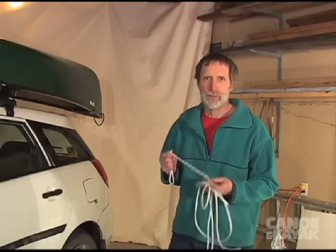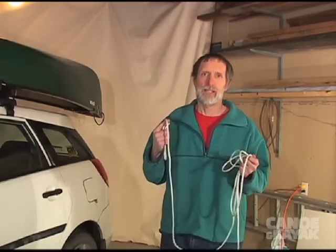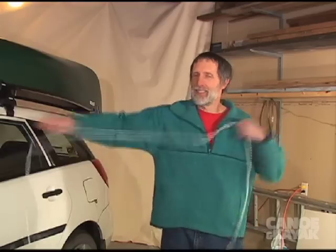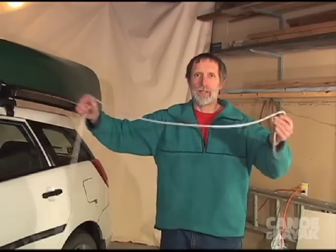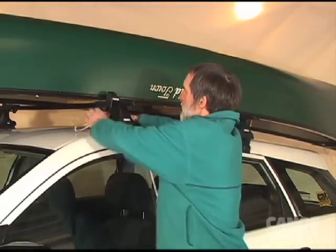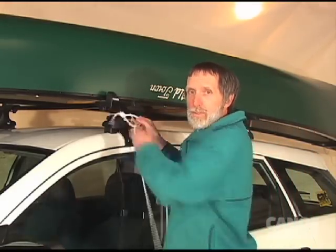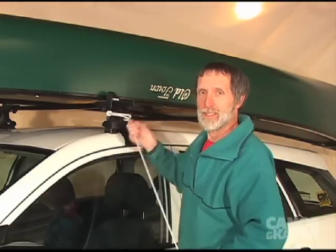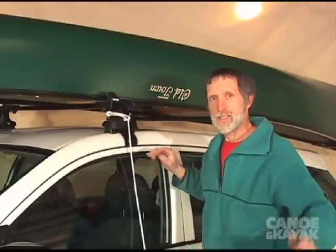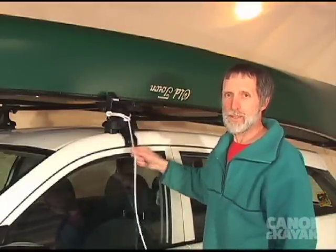If you like rope, the first thing to do is figure out how long you need it to be — three arm lengths works out perfect for every situation. One trick is to always put your rope loop on the driver's side. That way, when you've taken the canoe off and haven't done the ropes yet, it's hanging down and you'll see it before you drive away.